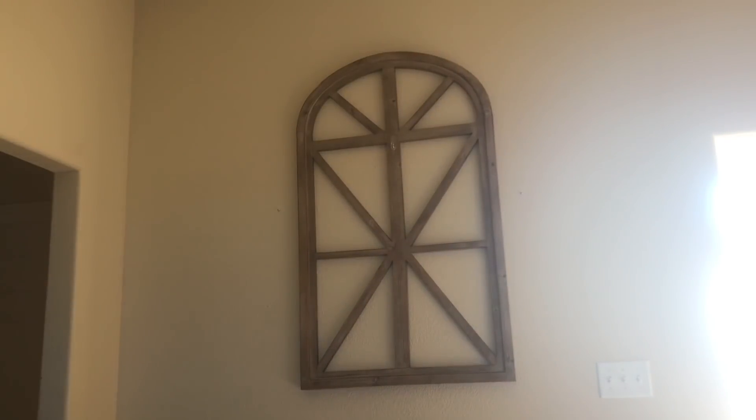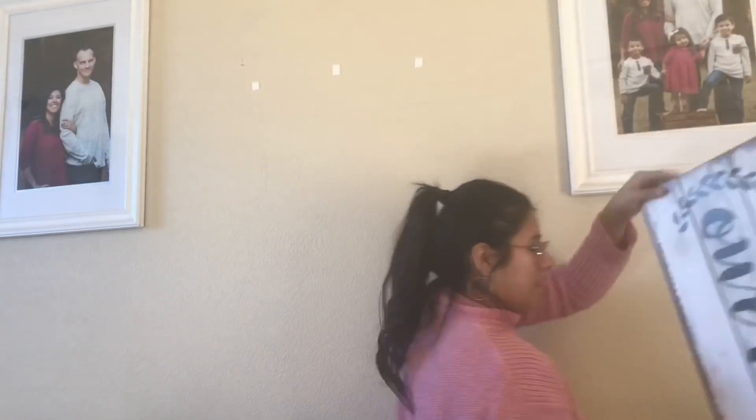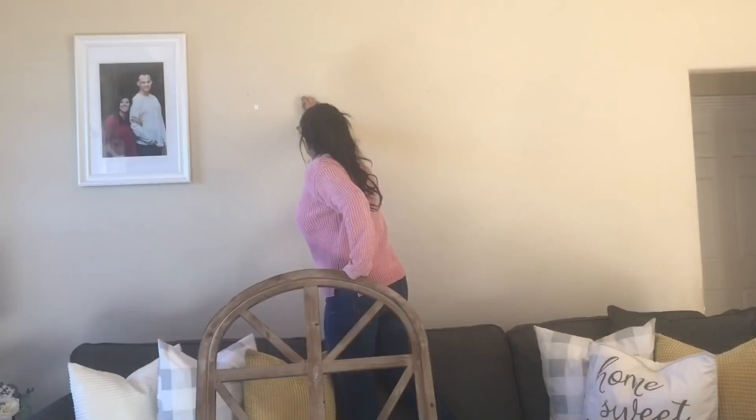Well, this is where all my hard work comes to play. I take off the wreath and I'm going to remove this arch or windowpane from this wall and put it on my other wall. First of all, I put that windowpane up crooked — it looked crooked to me the whole time I would see it. I'm like, man, I really messed this up. So I'm going to redeem myself and put it on this wall.